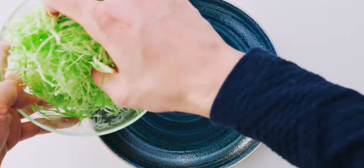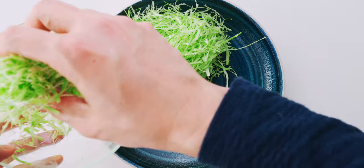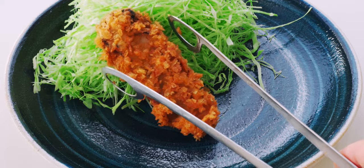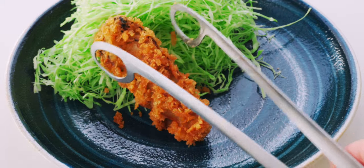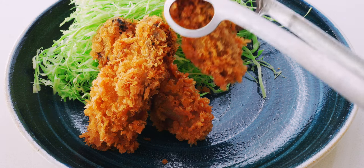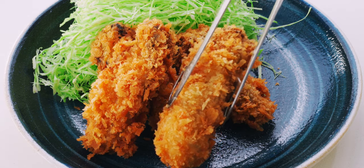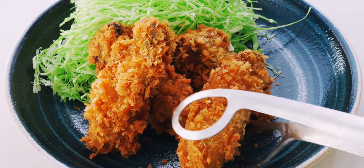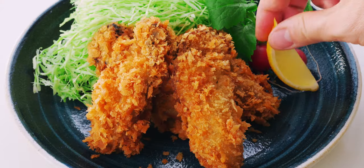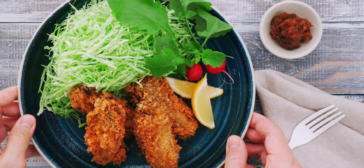To plate up our kaki-fry, I'm going to add a bed of shredded cabbage on the back half of my plate. Then I'm going to stack the oysters up on the front half. This beautiful plate is from Musubi Kiln, and this series comes in different colors and sizes — check the description for a link. Now I'm going to add the radishes and lemon wedges, and our kaki-fry is done!